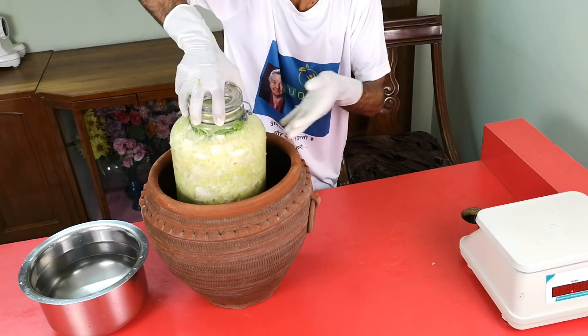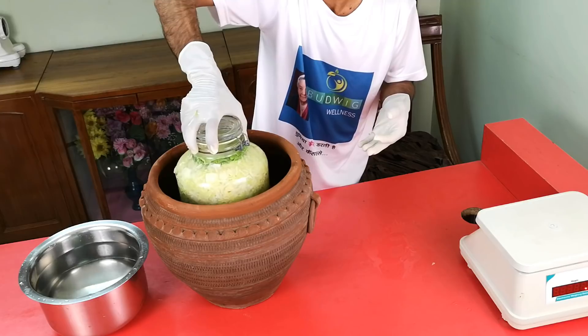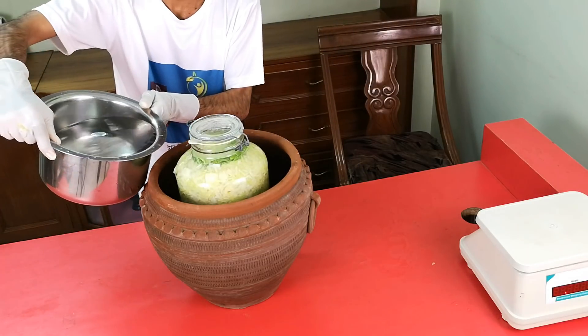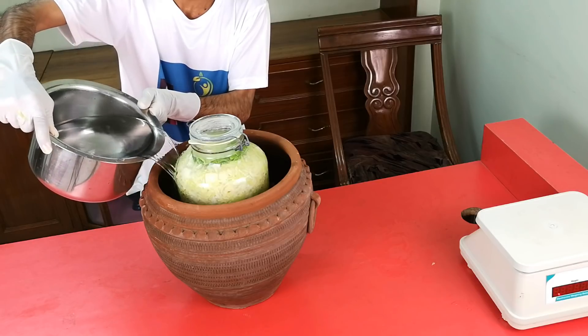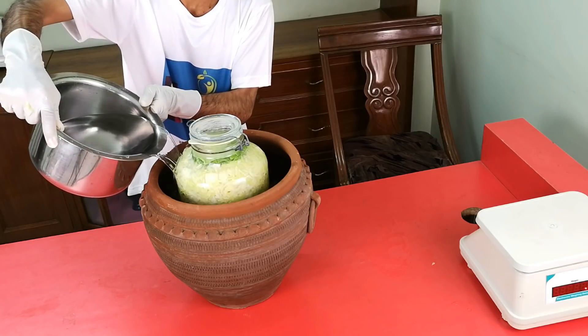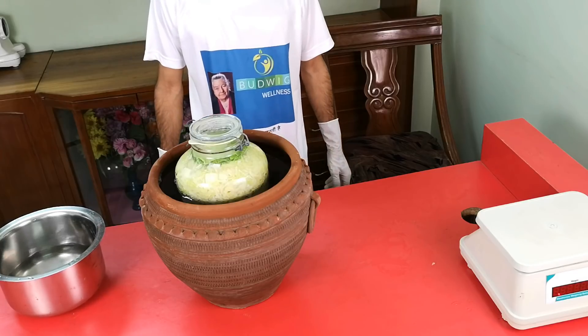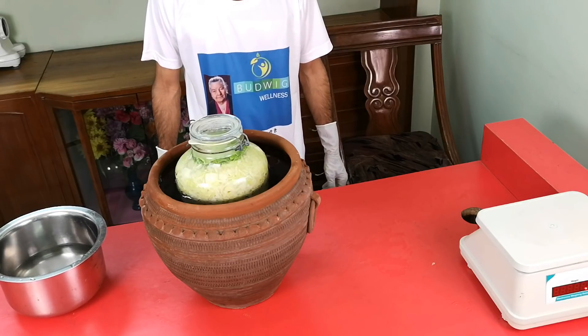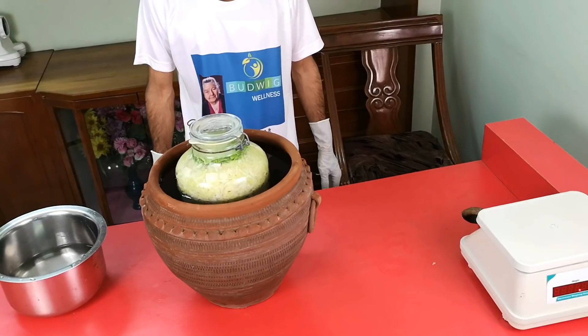In tropical countries like India, it is very difficult to maintain the temperature of 18 to 24 degrees Celsius. We have developed a small technique for this issue: you can keep your jar in a water-filled clay pot. Water will remain cold in the clay pot and thus maintain the right temperature in the jar.